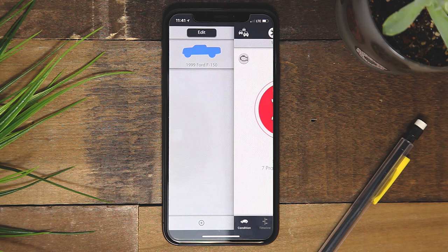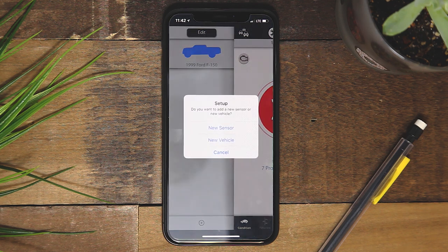To add a vehicle or sensor, tap the plus symbol. Since we recommend one sensor per vehicle, you can also register another vehicle with a new sensor. If you're registering a new sensor, you will be guided through the setup process.